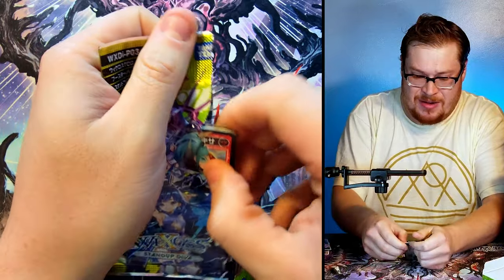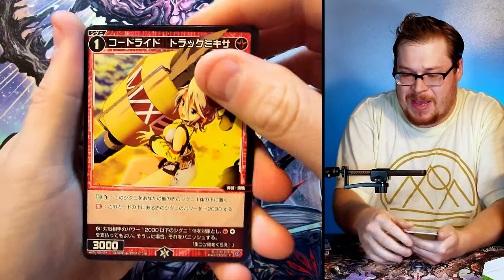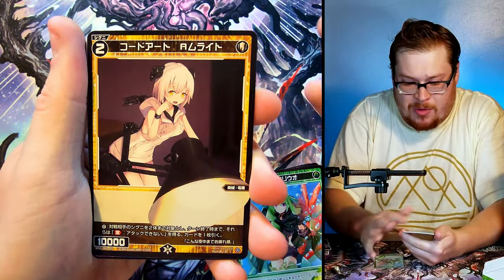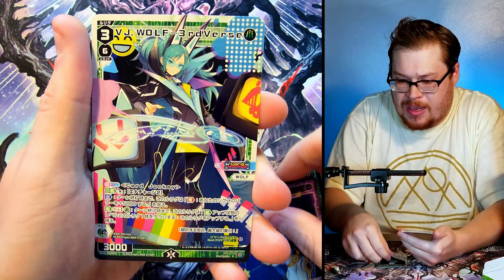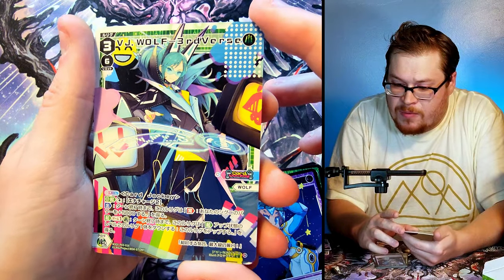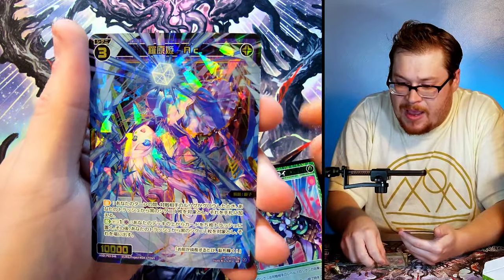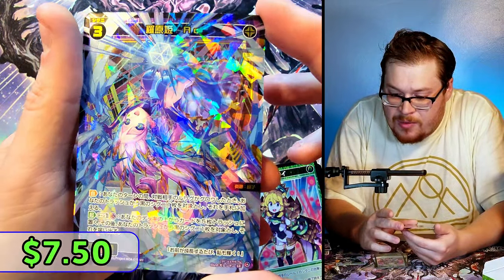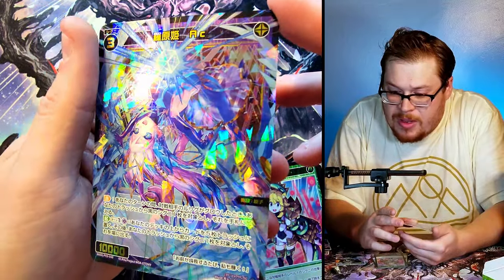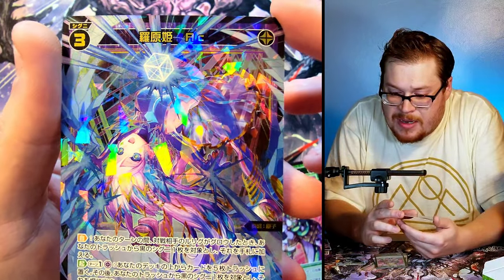Last pack already — I knew this was going to go quick. It is kind of a bummer there's only so many packs in these boxes, but they make up for it with quality. The card stock and everything is not bad at all. VJ Wolf Three — third verse wolf — very cool looking. And behind it — oh, stellar! Another SR foil holographic. Dang, look at that! I feel like that's a pretty good one to end on.